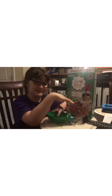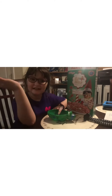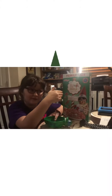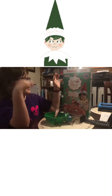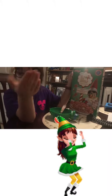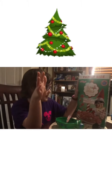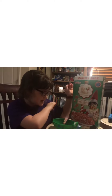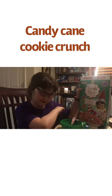Welcome to Tasting with Connor and Eating with Connor. I forgot that we haven't done this in a while. So we tried the Elf on the Shelf — the normal Elf on the Shelf cereal — last year. Now there's a new brand of it and the holidays are coming up, so let's try this one: the Elf on the Shelf Cereal Vanilla Candy Cane Cookie with Marshmallows.